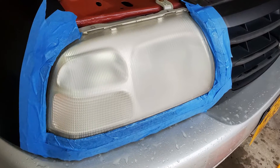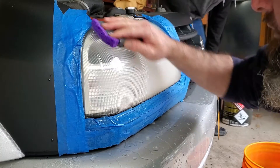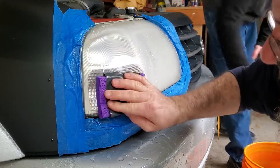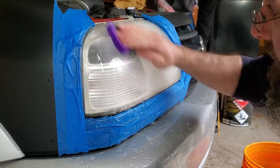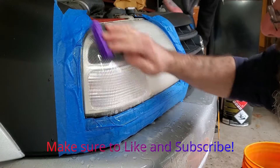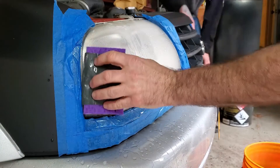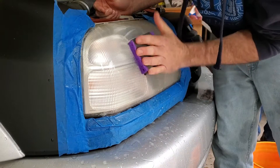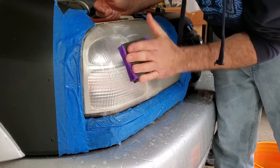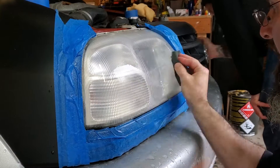After the 400, we're gonna switch to 1000 grit sandpaper. Instead of going horizontal now I'm going vertical — every time I switch between grits I switch directions. It makes it easier to see when you've gotten the sand marks from the previous sandpaper out, and I also think it makes it cut a little bit faster.